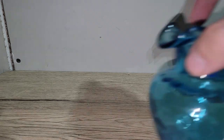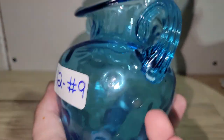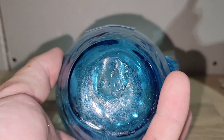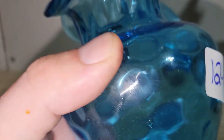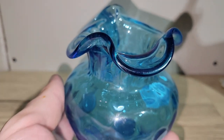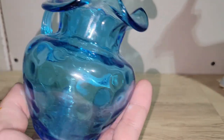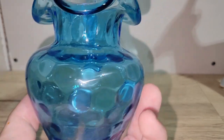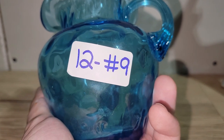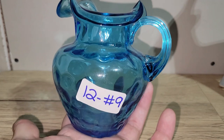This is a really nice piece of blue hand-blown glass — a pitcher with a bubble texture and an applied handle. There's a pontil on the bottom, no cracks or chips, and it's a little heavy which is nice. I really love that circular bubble pattern. It's twelve dollars and it's number nine.